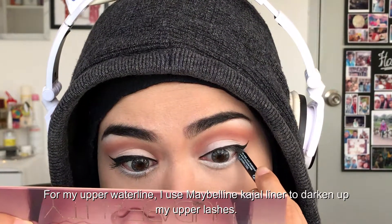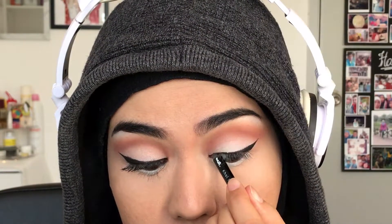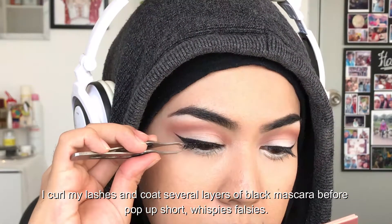For my upper waterline, I use the Maybelline Creja liner to darken up my upper lashes. Then I go ahead, curl my lashes, and coat several layers of black mascara before popping on short wispy falsies.